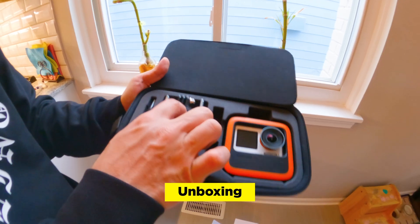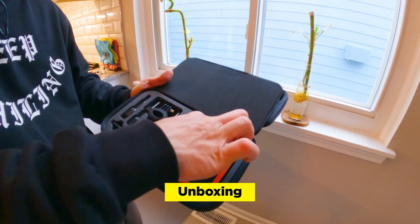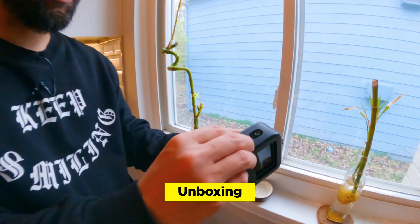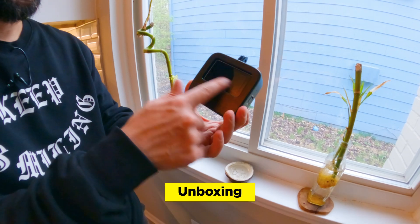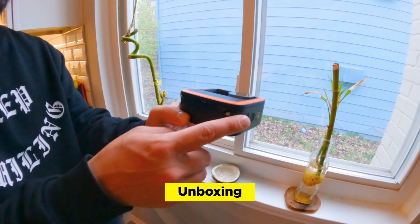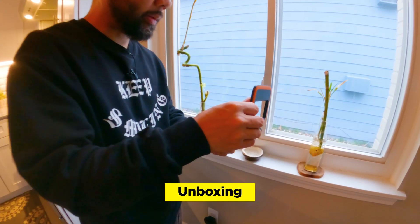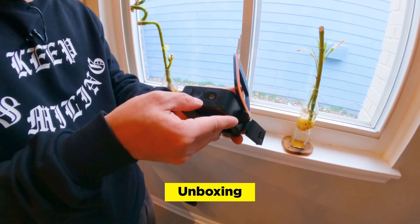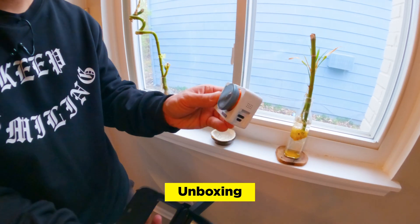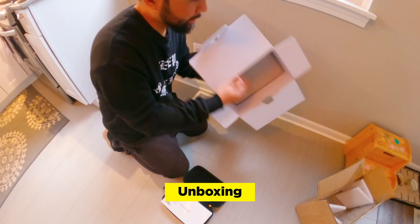Right away, you have this nice hard case, kind of a charcoal gray. You have the Ape Man logo on top. There's a charging cable, some zip ties, and another charging cable. Looks like we have a bike mount here, tightening screws, a handle, and this is the unit itself. This is actually like a digital rearview mirror and dashboard. There's a charging port, the power button, the display in the back. These are anti-collision lasers that shoot out of this unit. And this is the camera itself — a 4K action camera with internal stabilization.